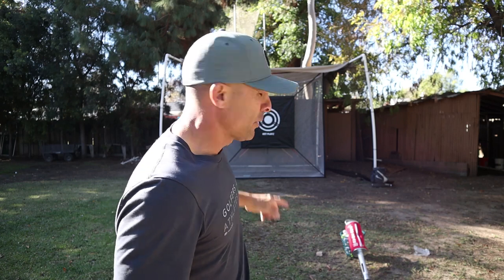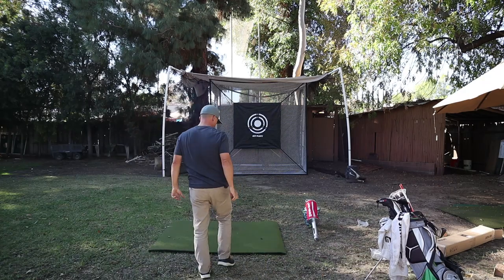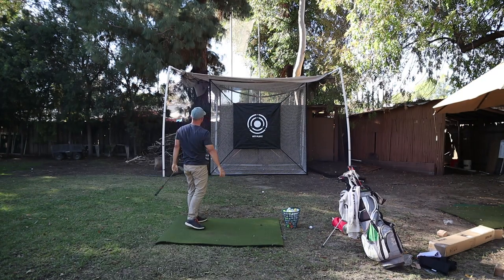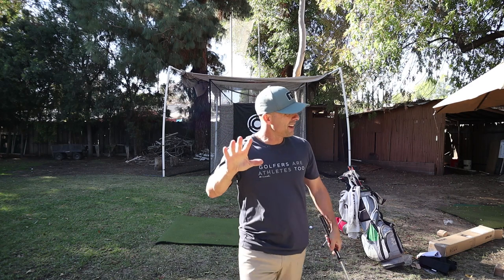Looks good in there. I have a sprinkler right behind it, so I like it to be pushed back another three or four feet so it's behind the sprinkler. Let's hit some. We're going to rock some five irons in there first. First time I hit the target — put a hole in it.